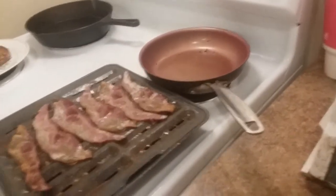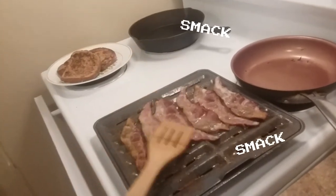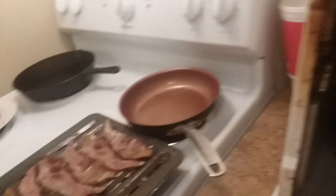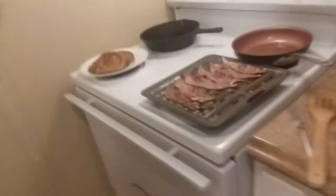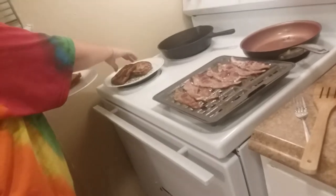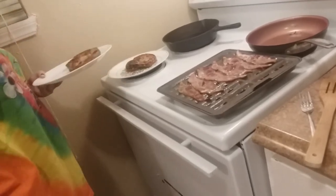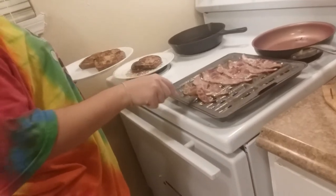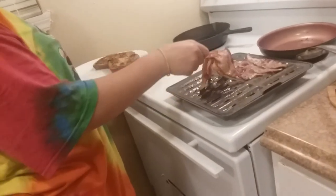Please do not smack the bacon. We're going to grab a plate and just wash this one off. That bacon's hot - yes, I know. We're gonna grab two pieces of French toast and we're gonna grab some bacon. We're gonna grab the small pieces. That's yours.